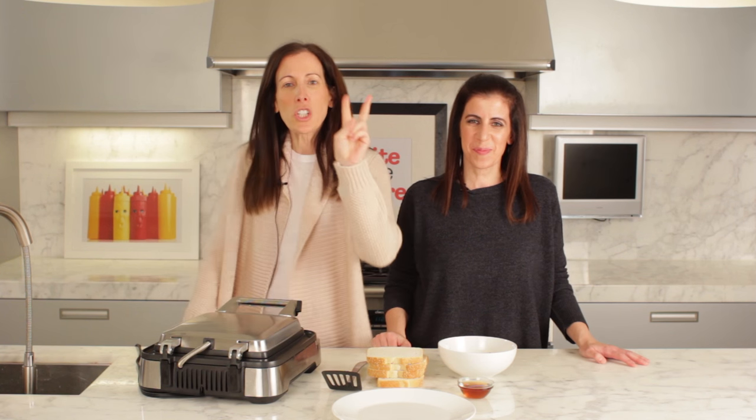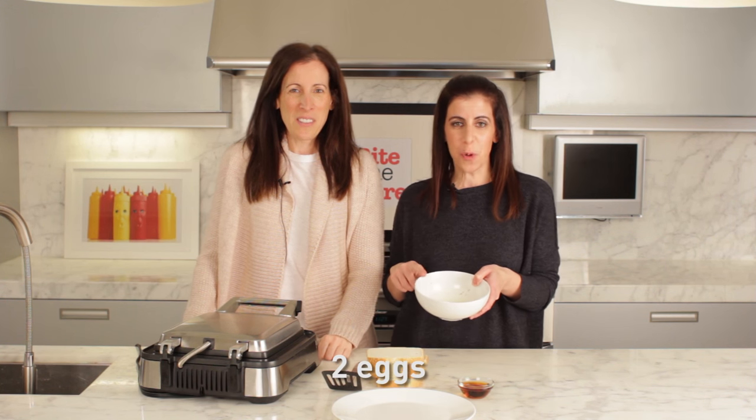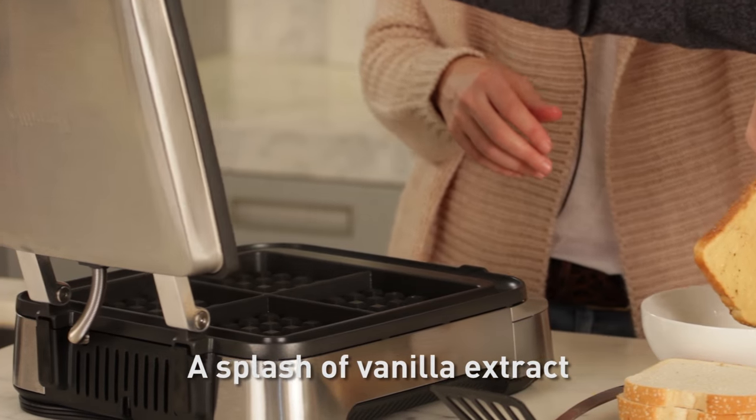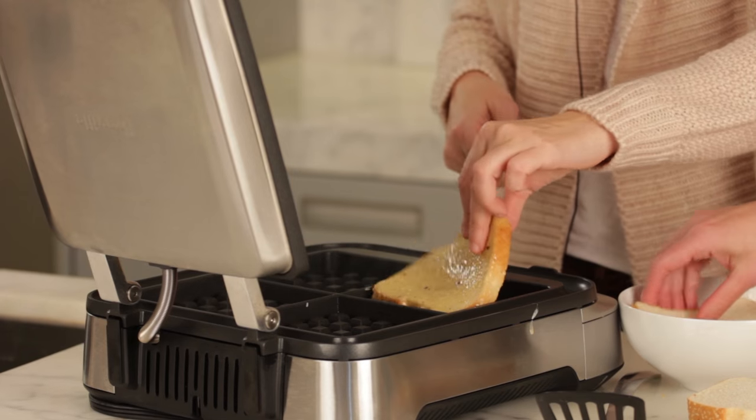Waffle number two: we are making French toast waffles. In a bowl, whisk together two eggs, a third of a cup of milk, a splash of vanilla extract, and a pinch of cinnamon. You're going to dip the bread in and right into the waffle maker.